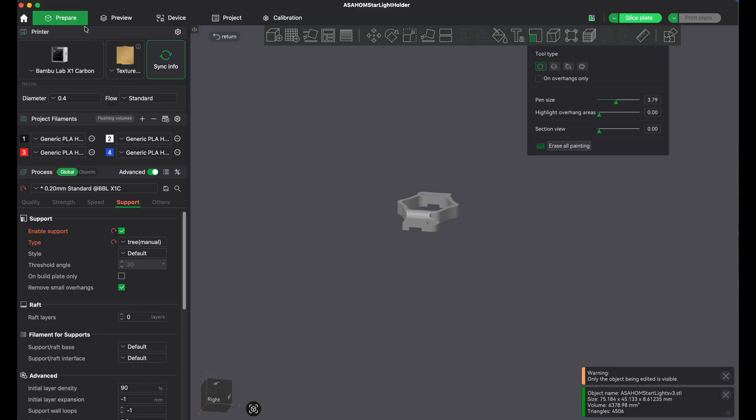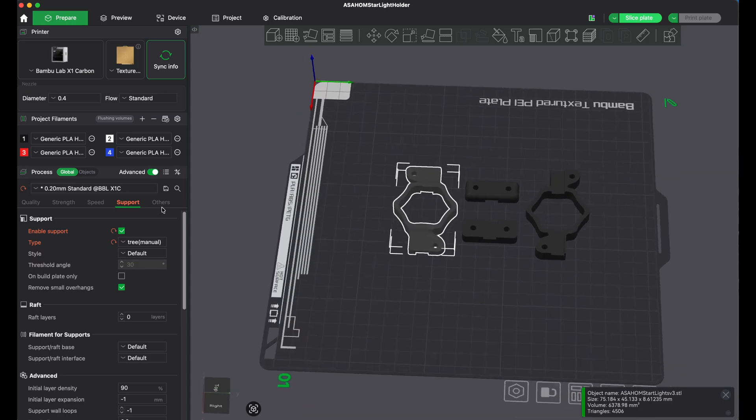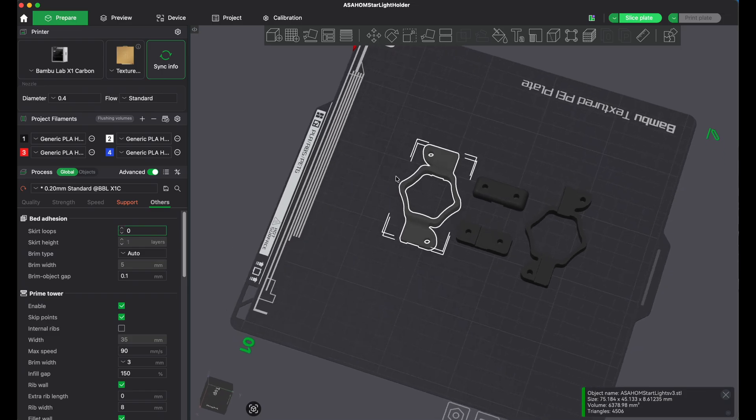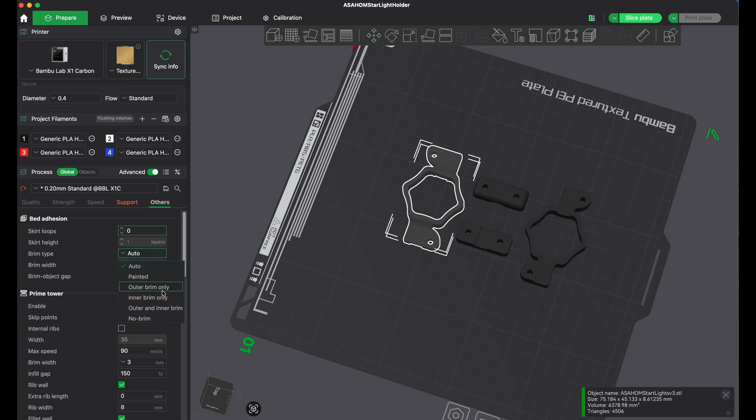Alright, so the next thing: brim. Sometimes you're going to have issues with adhesion and you need to put a brim around it, especially for things that are thinner. You can see this here is thinner, so sometimes you might have some adhesion issues. If you do, you can go here to brims and set how many you want across. Typically I don't use auto — I decide whether I want outer only, which puts a brim around the outside, or inner only, which puts it inside the holes, or outer and inner combined.